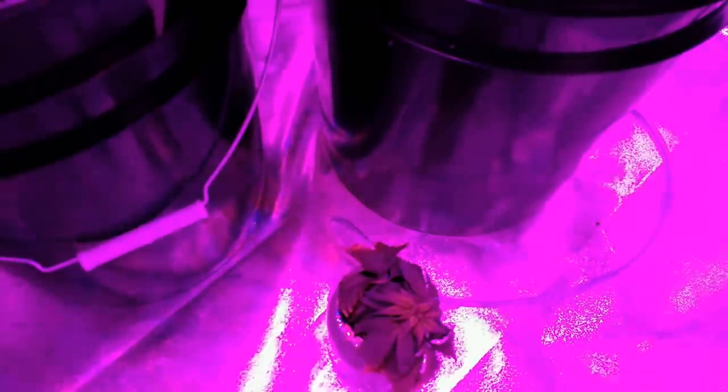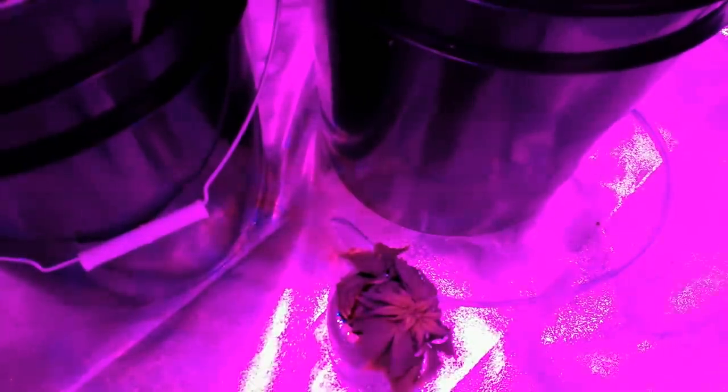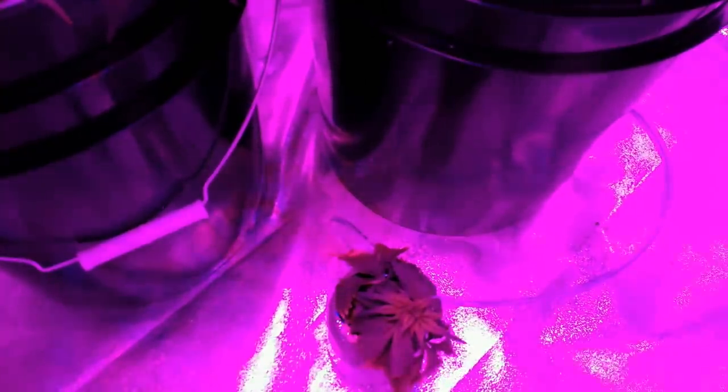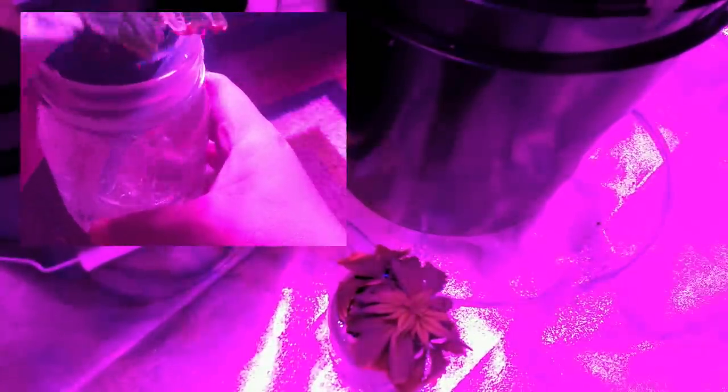I forgot to mention that I'm pretty much flowering the plant right at the beginning of the grow, since there's no need for a plant to grow large in this type of setup. And I've just been refilling the jar with water and one part blue fertilizer every time it started to run out.